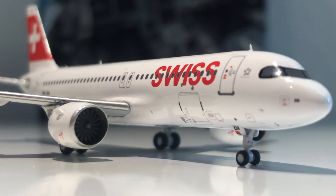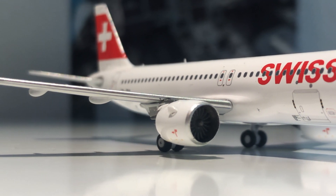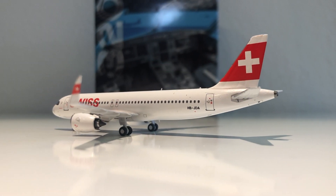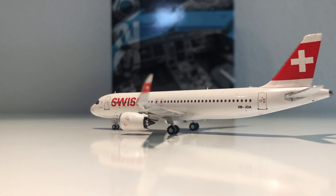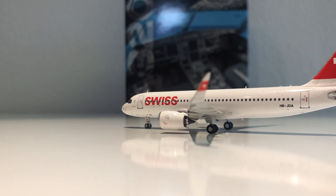To give you my opinion on the model: Panda Models have done an absolutely amazing job. Their A320 is probably the best one in 1-to-400 scale. I'm super happy I picked this model up. If you can find a Panda Models A320, definitely pick it up — you need it for your collection. They're absolutely amazing and I highly recommend it.